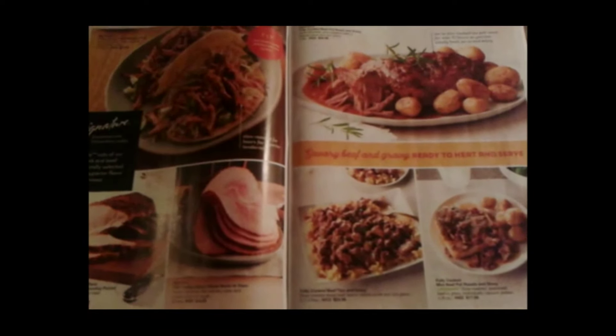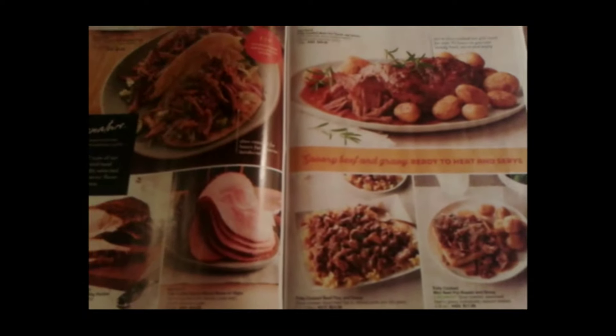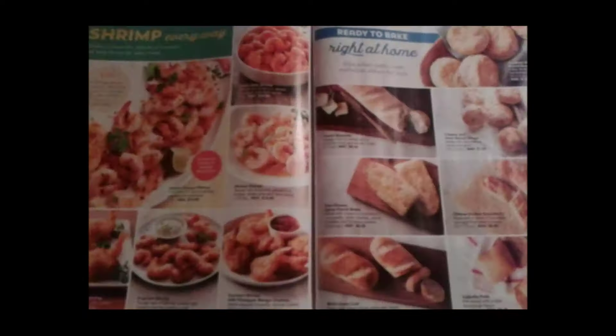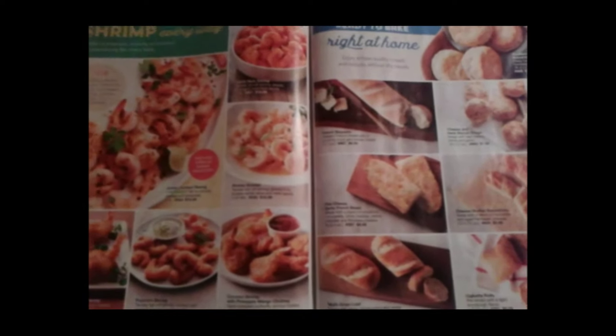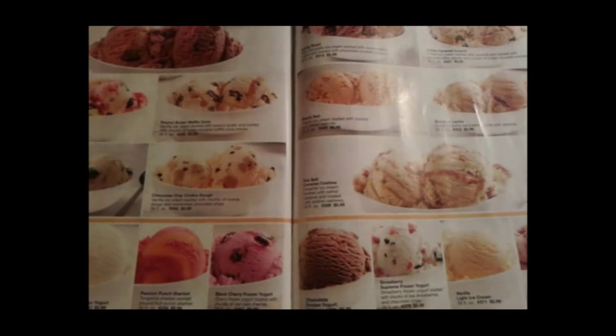Hello, welcome to Your Food Delivery, Season 1, where we'll be going through the Swans Food Catalog. We will discover the taste and quality of various Swans delivered foods and desserts.